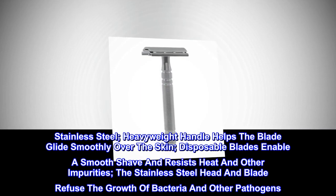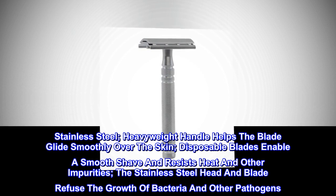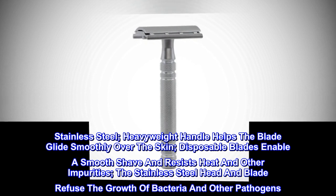Stainless Steel. The heavyweight handle helps the blade glide smoothly over the skin. Disposable blades enable a smooth shave and resist heat and other impurities. The stainless steel head and blade refuse the growth of bacteria and other pathogens.